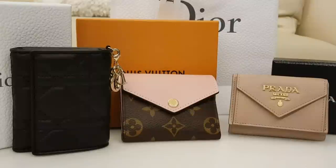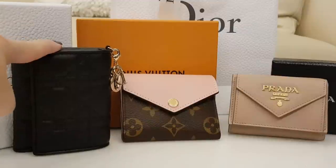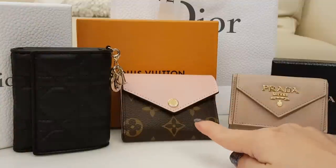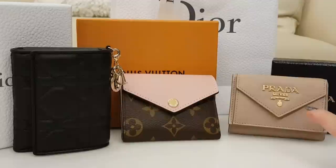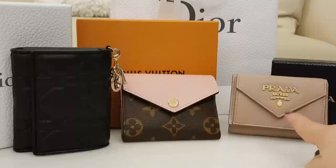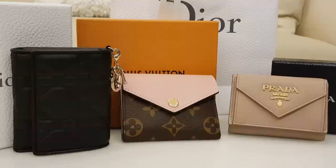Hi guys, today I'm doing a comparison video over my three new wallet purchases. This is from Dior, which is in lambskin — the biggest among all, but they are all mini compact wallets. This is my new ZOE wallet, which is comparable to the Victorine but smaller — I call it the baby Victorine. And this is the new Prada. These two are brand new styles, comparable to the Chanel with one side for coins and another side with compartments.